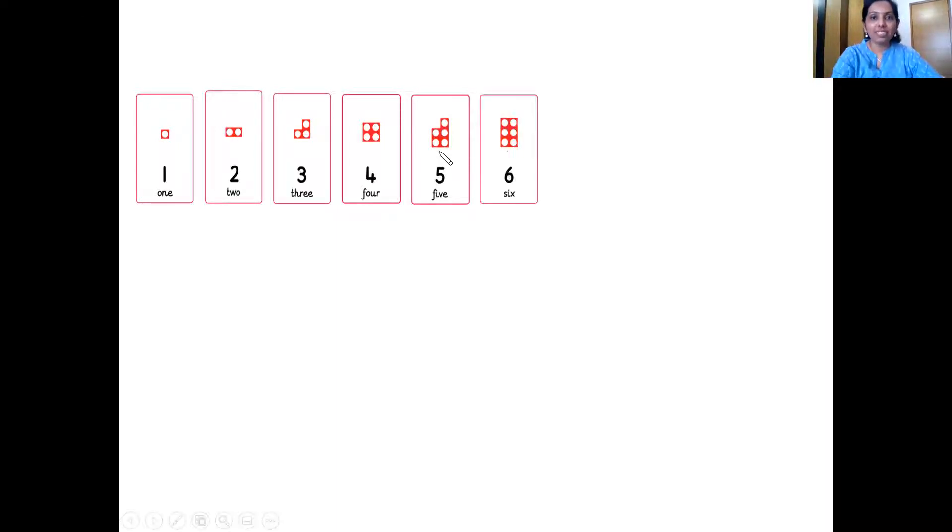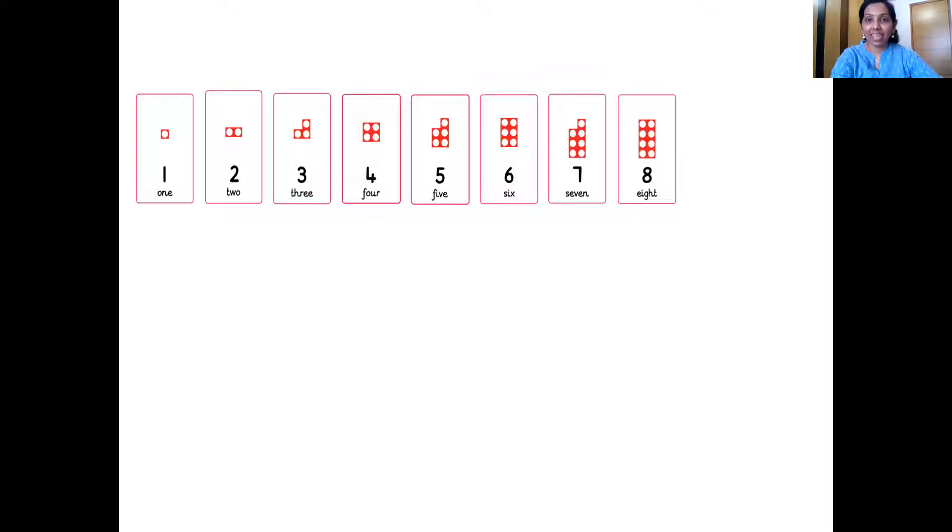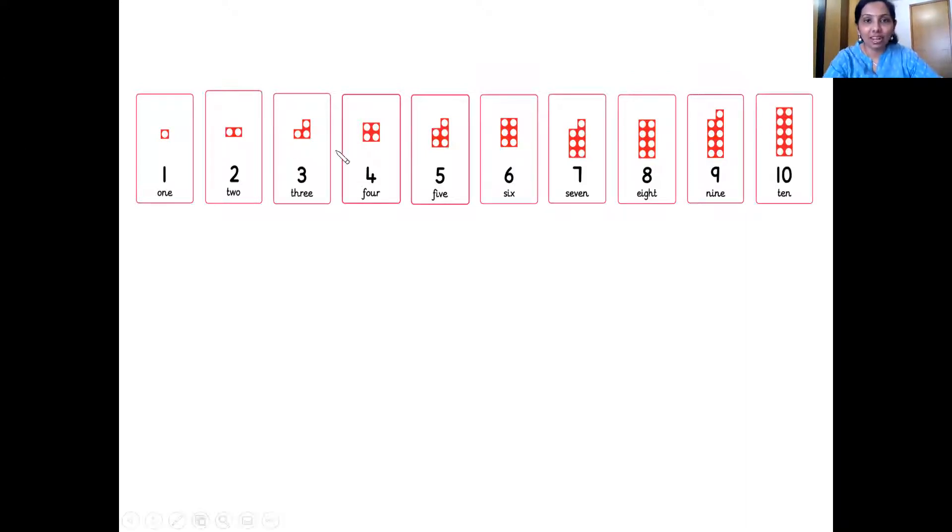Which is the next number, children? 6. Very good. 7. Wonderful. The next one? 8. The next number? 9. And which is the next number? 10. Wonderful. And you all can see the number tiles of numbers from 1 to 10 here, right?